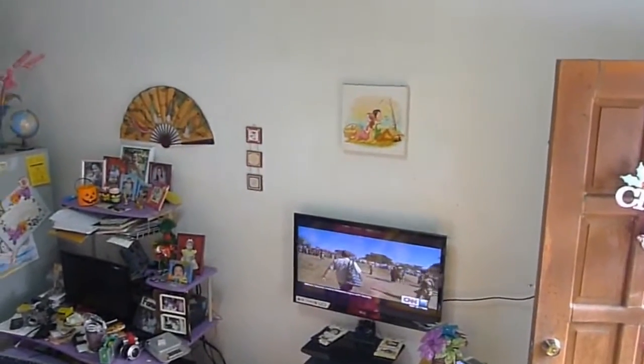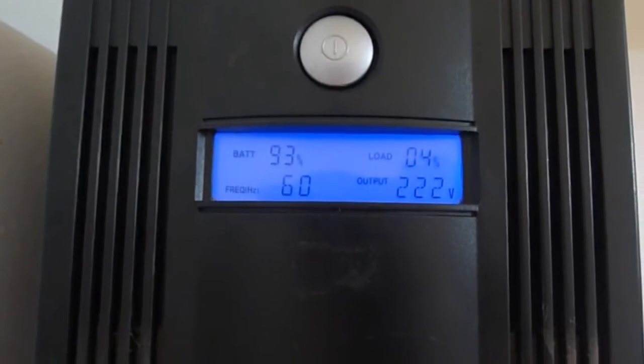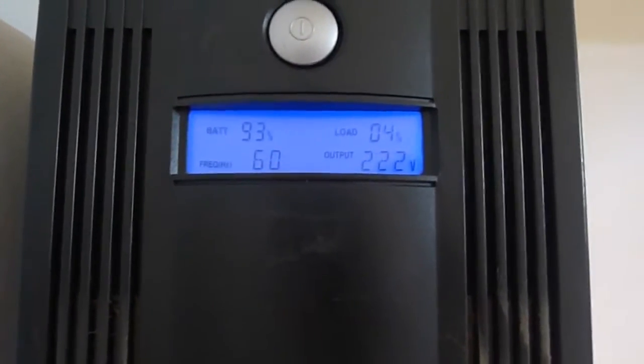The TV is still on, the light is still on, and the UPS fan turned on. The current status shows battery capacity at 93%, load at 4%, and 222 volts output. Now I'll turn the electric source back on.